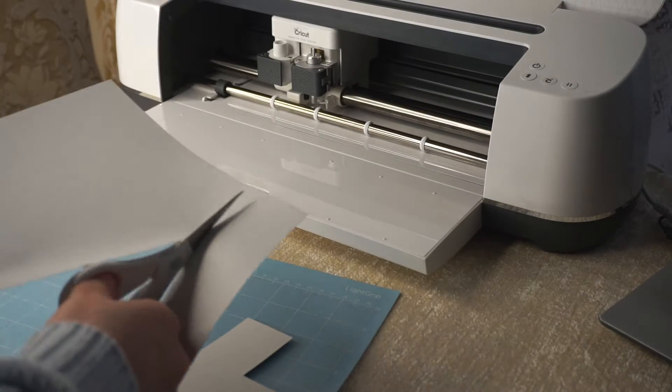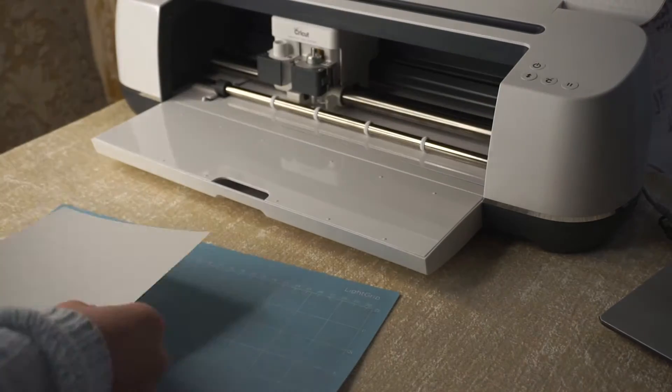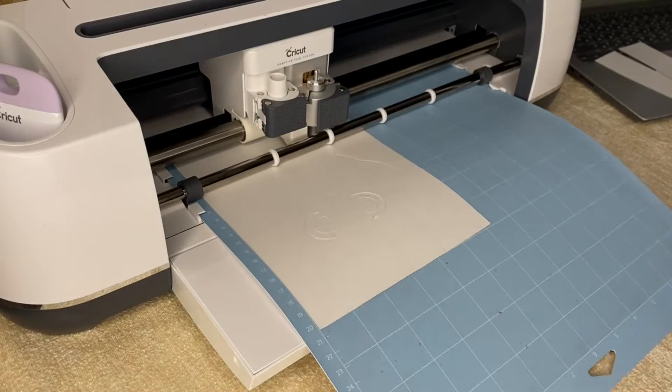Cut the piece of cardboard you need. Then cut out the shape with a Cricut. Repeat this step with all the shapes.